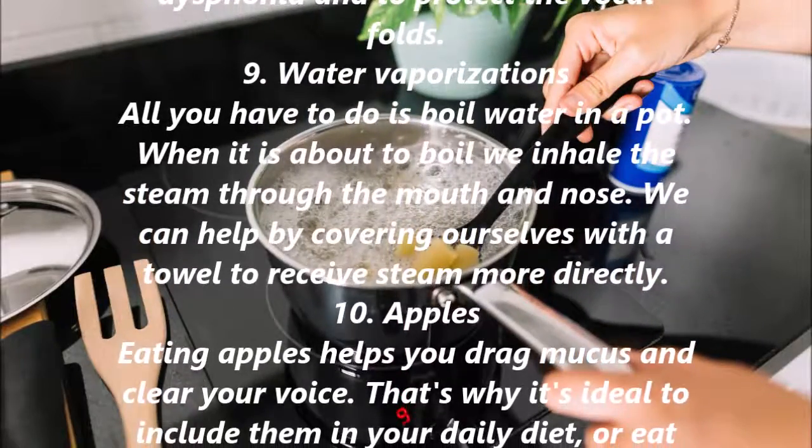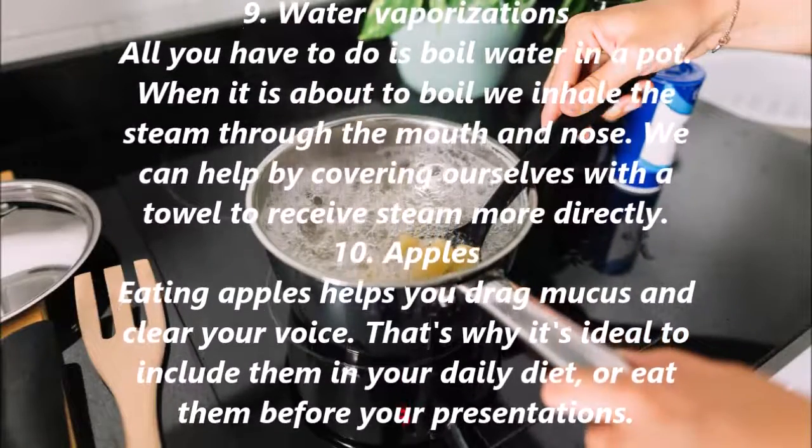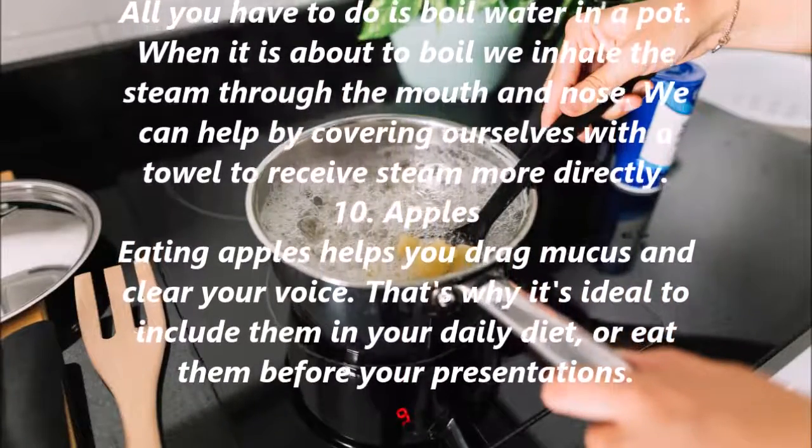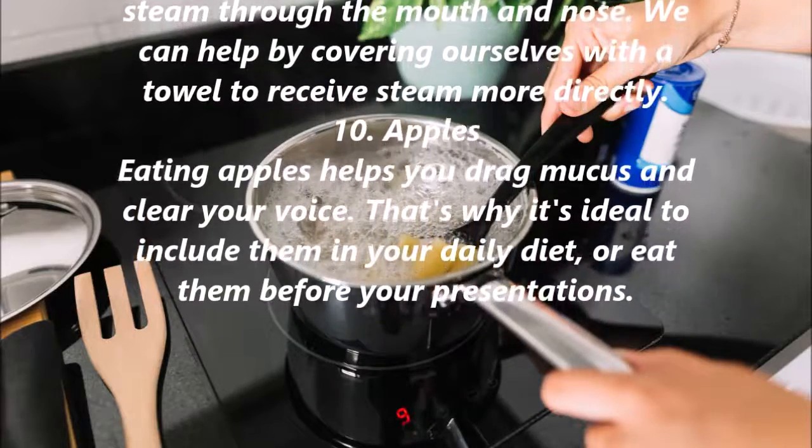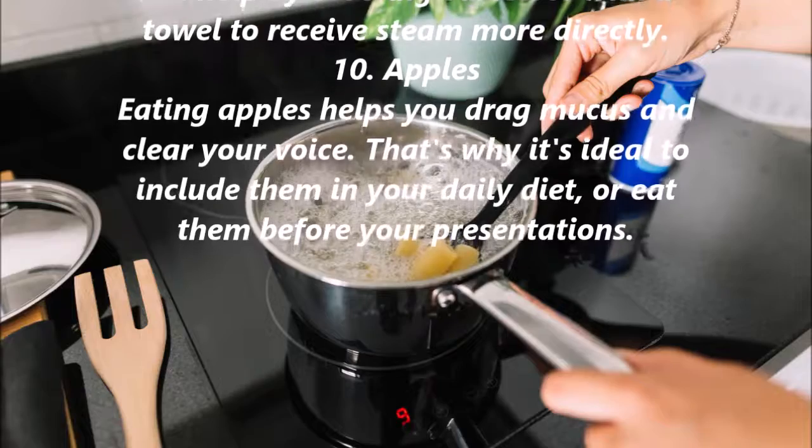9. Water Vaporizations. All you have to do is boil water in a pot. When it is about to boil, inhale the steam through the mouth and nose. You can help by covering yourself with a towel to receive the steam more directly.